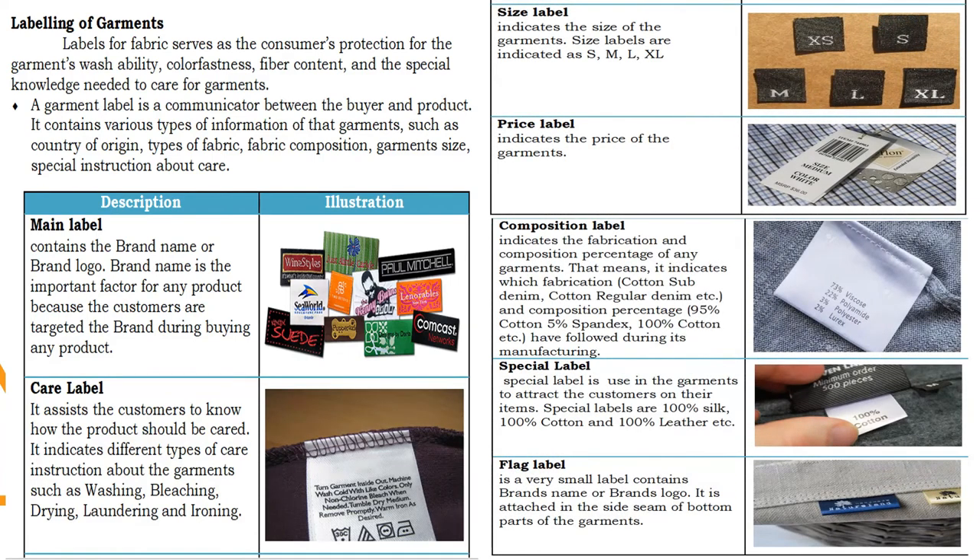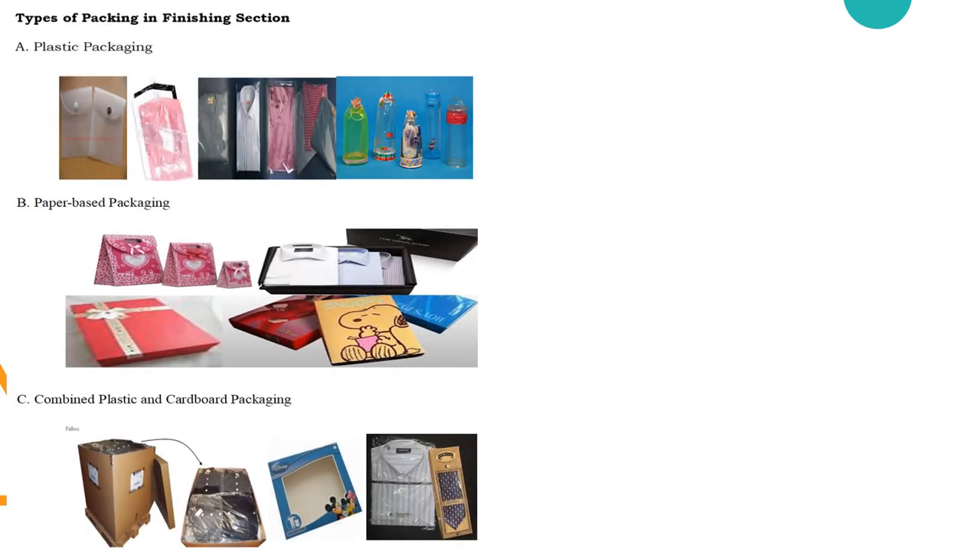We have the size label that indicates the size of the garment, the price label that indicates the price of the garment, the composition label which indicates the fabrication and composition percentage of any garment, the special label which is used in garments to attract the customer, and the flag label which is a very small label that contains the brand name or brand logo.